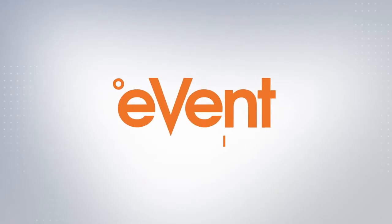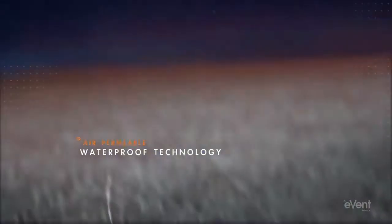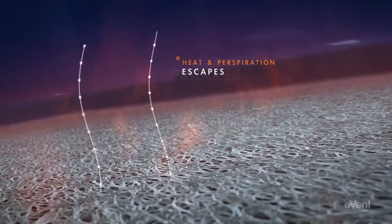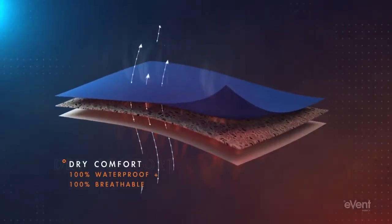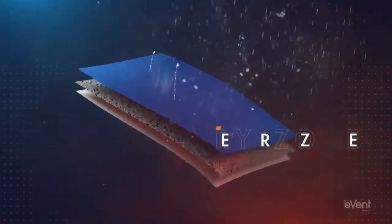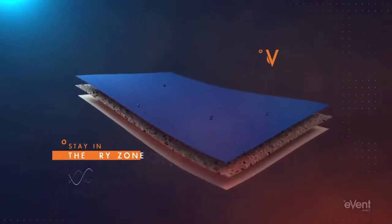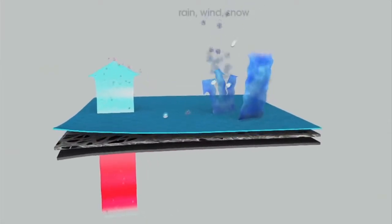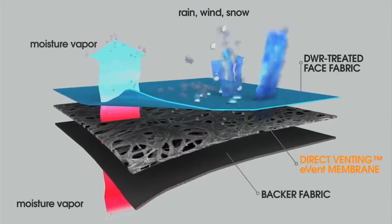In the search for the best we found eVent. eVent features direct venting technology where billions of little microscopic pores are built into the membrane that work instantly to vent the water vapour or sweat that builds up inside your glove. This direct venting technology is unlike any other glove membranes as it doesn't need to get wet in order to work. It's what's called a dry system, and that allows eVent fabrics to be fully waterproof and fully breathable at the same time, keeping you dry and comfortable in the widest range of temperatures and conditions.